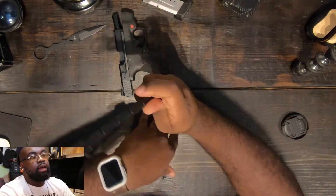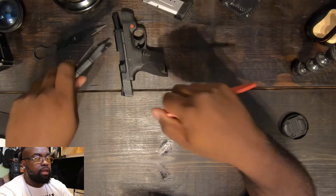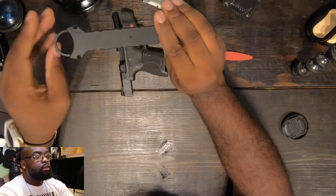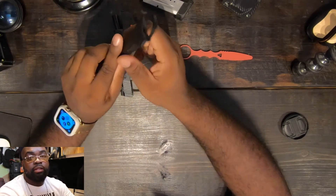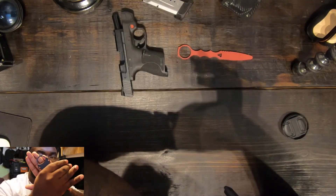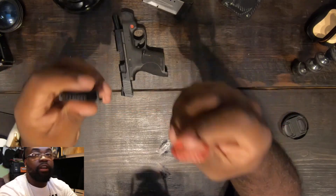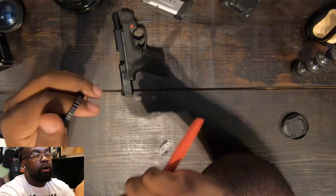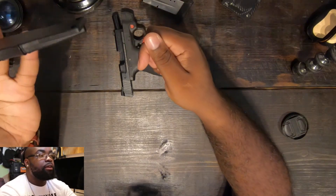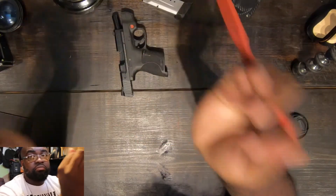I got black because tan is too obvious — I want to walk around with this in my pocket and not have it be obvious it's a blade. The contrasting colors on the tan would have been too much of an attention grabber. With the black, you could barely tell what it is if it's sticking out of your pocket. That's why I went with the black sleeve and black blade. The trainer blade is very important — probably the most important part of the whole setup, something you'll be practicing with every day. You'll be carrying the real blade hopefully never having to use it, but it also works as a utility knife if you need to cut something.